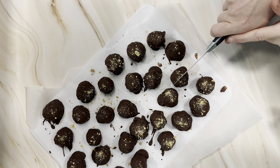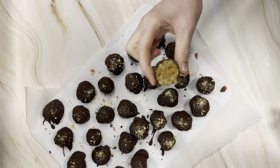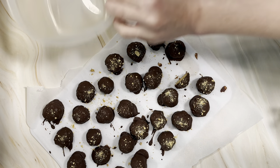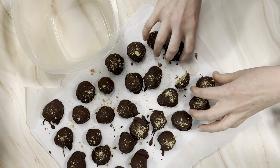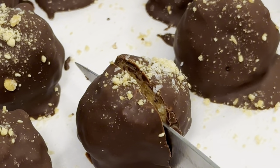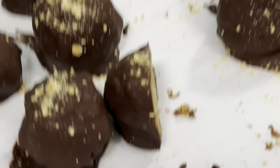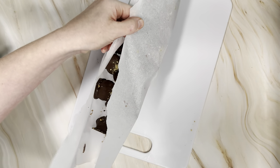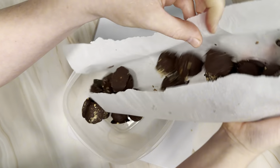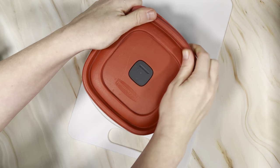The peanut butter balls are all done — you can tell they're set when the chocolate turns from shiny to dull. Store them in an airtight container in the fridge for up to a week, or pop them in the freezer for up to a month or more. I love the snap of the chocolate with the creaminess of the peanut butter and the crunchiness of the walnuts and rice krispies. If you love this recipe, check out our irresistible no-bake peanut butter bars next.